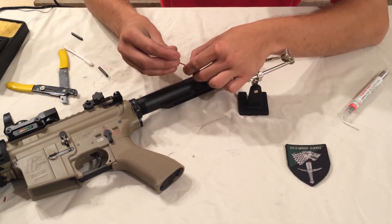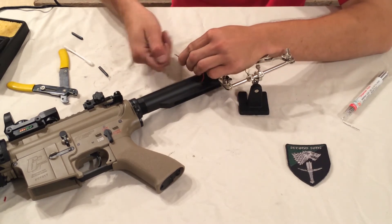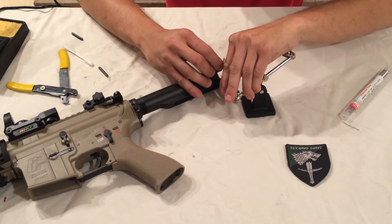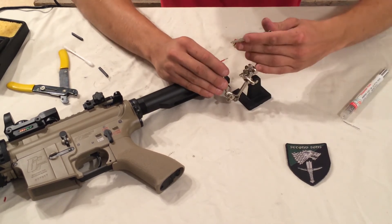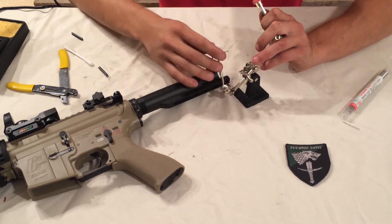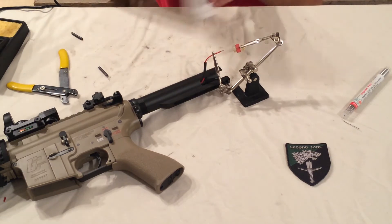I forgot heat shrink - don't forget your heat shrink. Go ahead and get that on there and push it as far down the wire as you can, because you don't want it to get shrunk before you're ready and it gets really hot when you're soldering. Also make sure you have the polarity right: the plus sign on the connector goes to the red wire and the minus sign goes to the black. You don't want to mess that up.